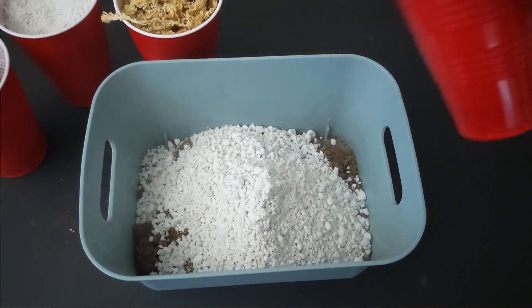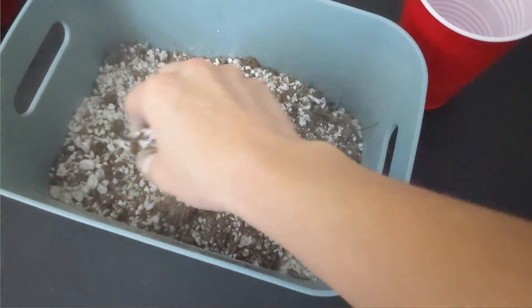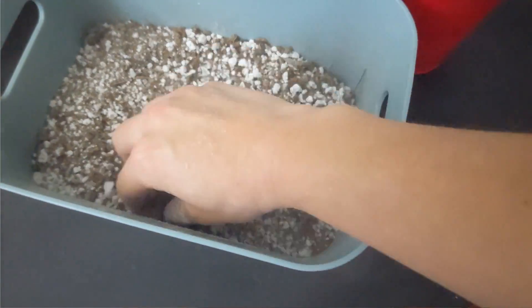Never pot your Venus flytrap in a standard potting media, such as Miracle-Gro or any standard gardening mix. This type of soil contains a ton of minerals and fertilizers that can end up killing your plant very quickly. Instead, you must employ some sort of blend of carnivorous plant soil. You can buy that soil online or make it yourself. I make my carnivorous plant soil by mixing sphagnum peat moss and perlite, doing a 50-50 mix, and that is what I provide for my plants.